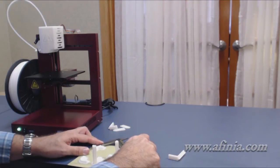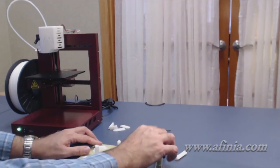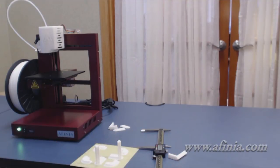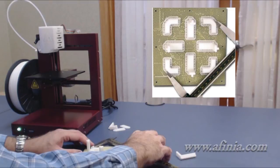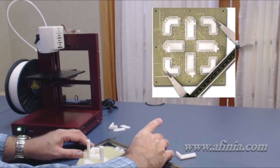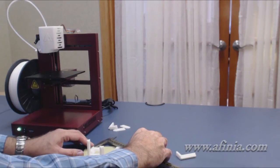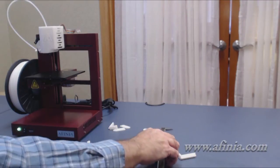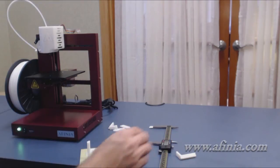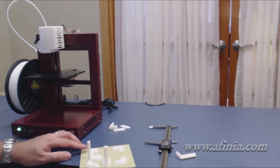We get about 125.3 and change, so we're going to document that. Then we're going to spin around and go to our X2 line, and that value is 124.2 and change — document that. It's best if you can use calipers for this. If you don't have a caliper, you can certainly use a ruler, but a caliper is going to give you a little more accuracy.